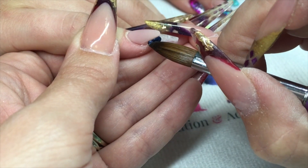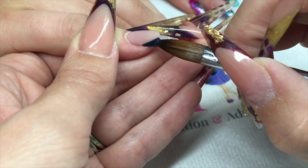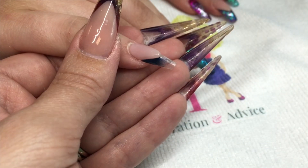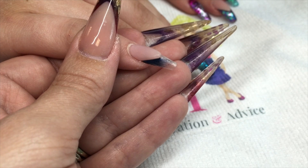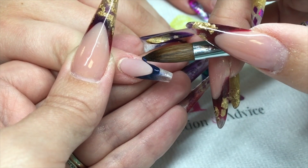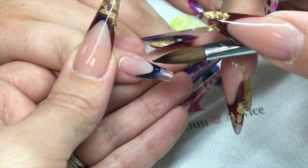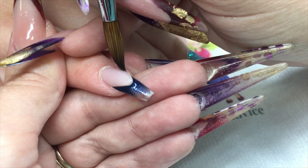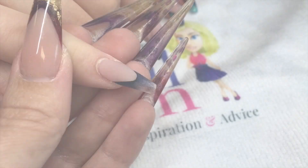I want the smile line area of this nail to be nice and dark, so I'm using one of the new Secrets mermaid acrylics, which is a really dark blue with a really nice shimmer in it. I'm just blending that down, tidying my smile line up, making sure it stays nice and crisp.